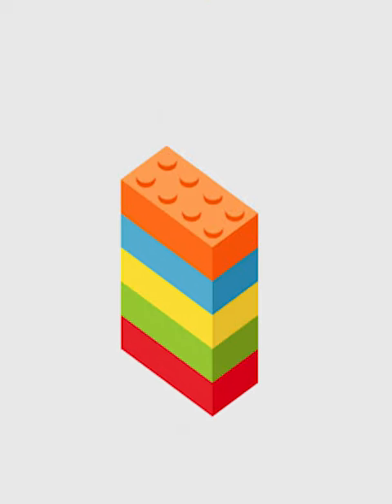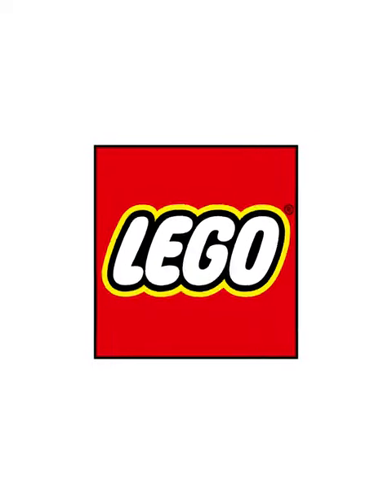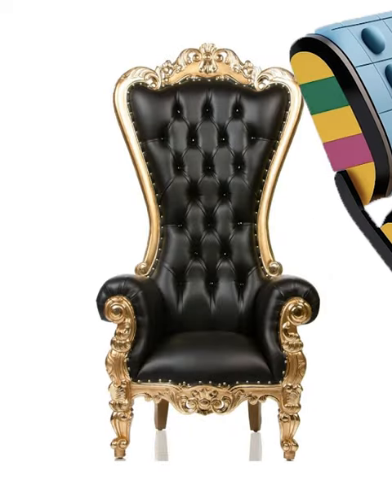Lego bricks are by far the coolest toy out there, but as everyone knows, they're extremely painful to step on and definitely not something you'd want to make a couch or a chair out of. However, one Instagrammer has made this design that combines Lego bricks with luxury chairs and it looks phenomenal.